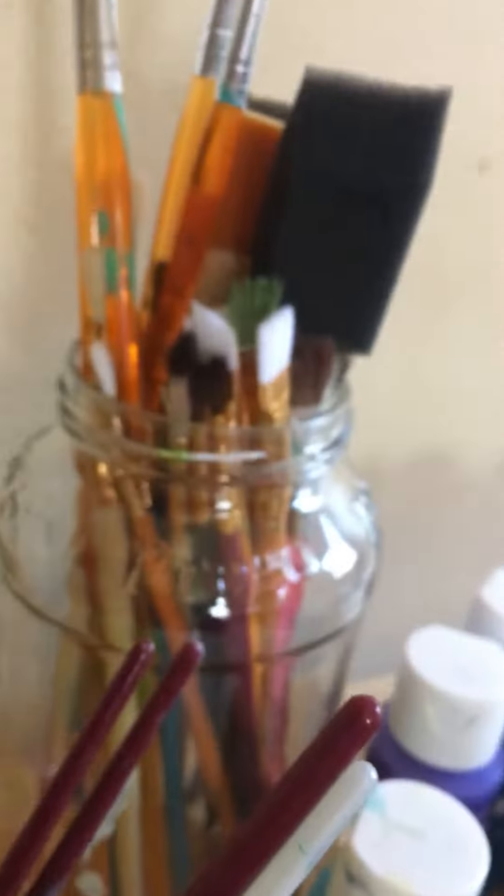I just use acrylic paint. I have no idea what kind of brushes these are — I just have a lot of them. Like, a lot.